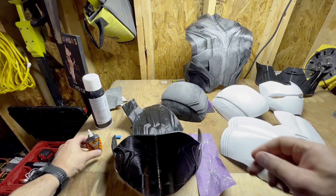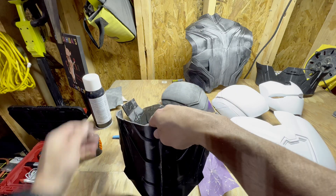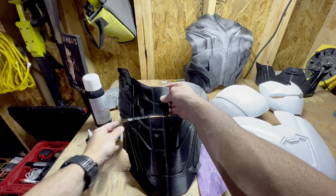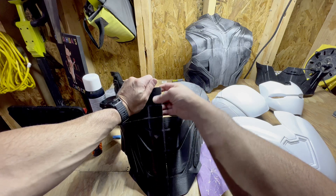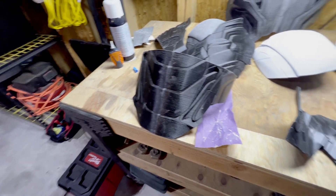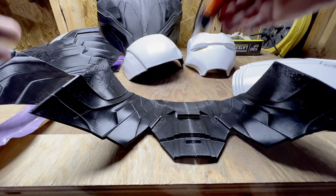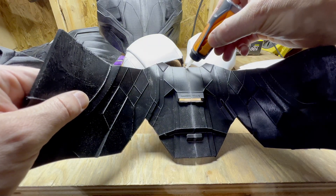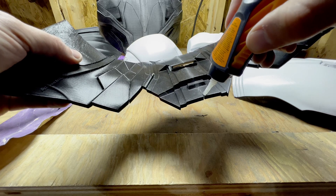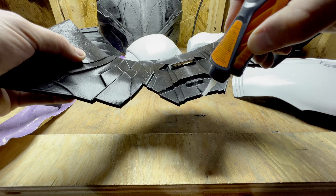If you have multiple pieces to glue together, here's an important next step: while the first bond is setting, put it in a stable location and test fit the other pieces. You want to ensure the angle and everything else is correct so that when you bond the additional pieces you'll have everything in the exact position you need. Once that's all done, just let your part dry — this can take a couple of hours. I like to come back afterwards and examine for any gaps or surface imperfections, and fill those in with an additional layer of super glue to make sure everything is bonded as tightly as possible.